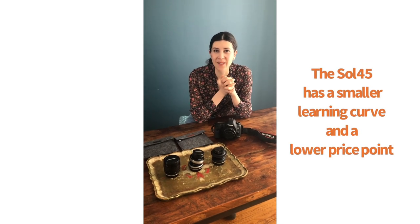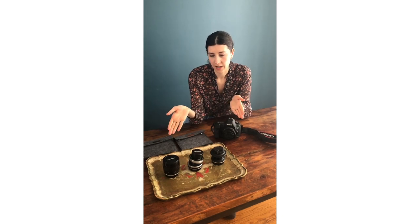Thank you for watching and if you have any questions on any of the Lensbaby lenses or the Soul 45, I would love to chat with you and help you in any way I can. Thanks so much for watching.